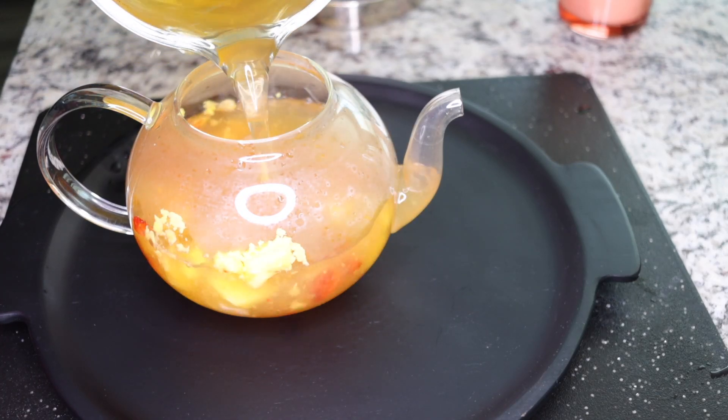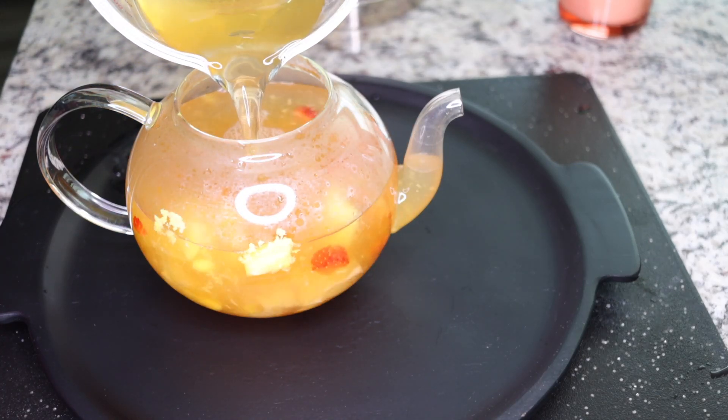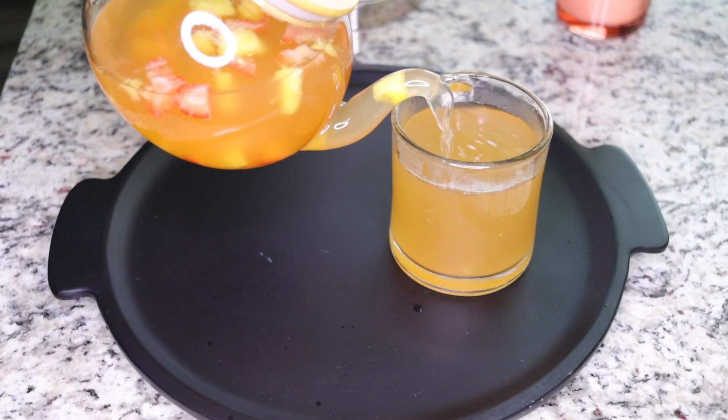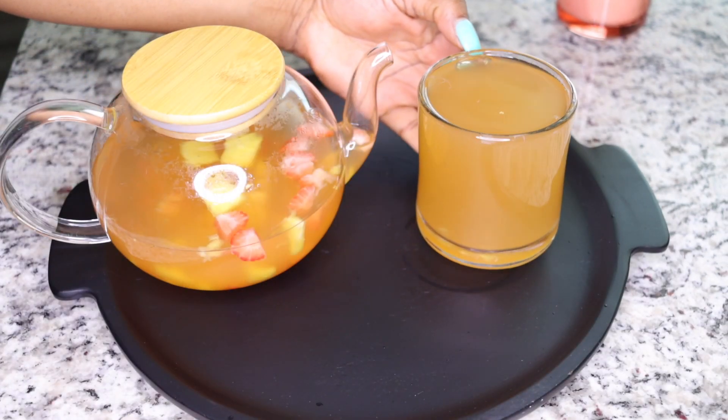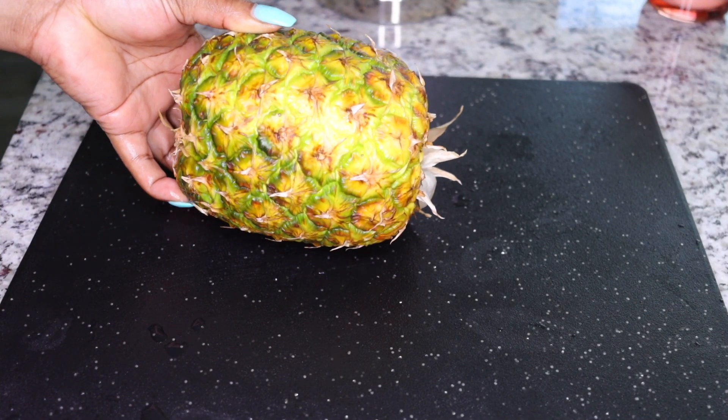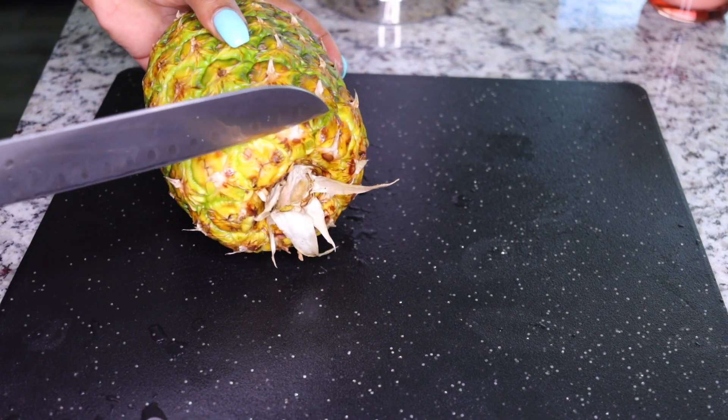This powerful recipe flushes heavy metals, toxins, bad fats, and waste from your system and lifts your system so healthy. You lose that belly fat, burn calories, and stay very healthy. This is so good plus very yummy as well.